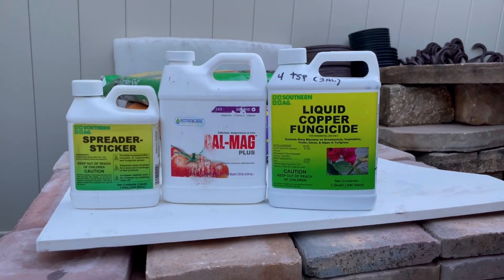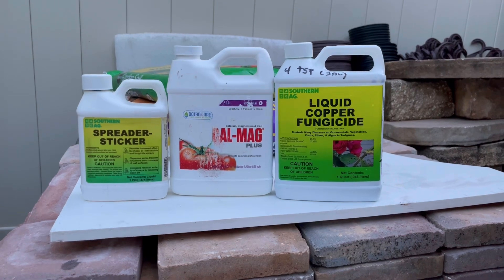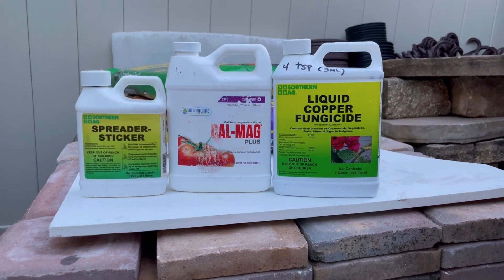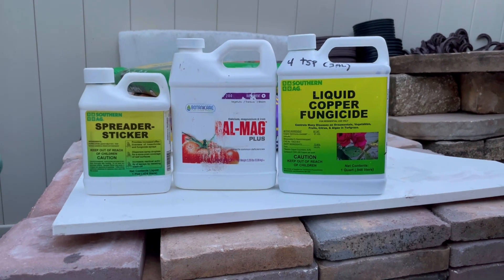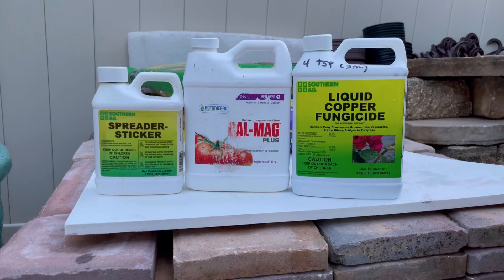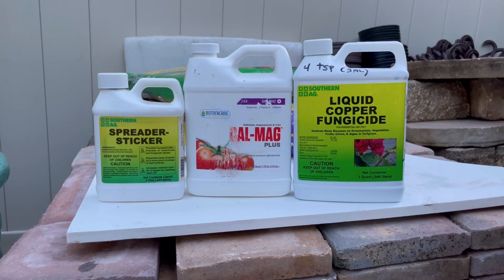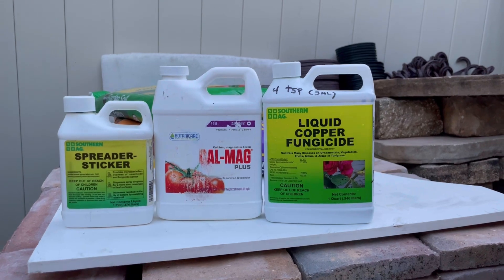Good morning, everybody. This is Tony at the Manor of All Mangoes. Most of the mangoes are taken off already — there's not very many left — so I'm going to spray liquid copper because of all the rain, and also some Kel Meg, and also I put in some Gerolibic Acid and Brazolacide.